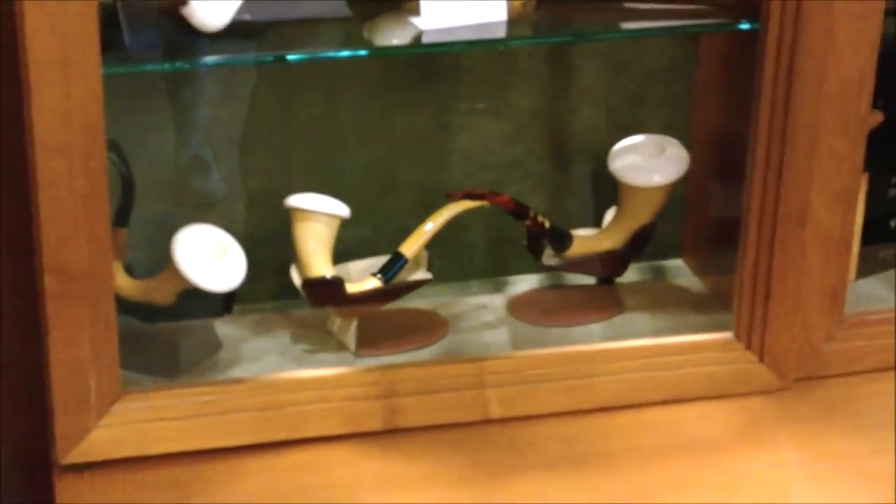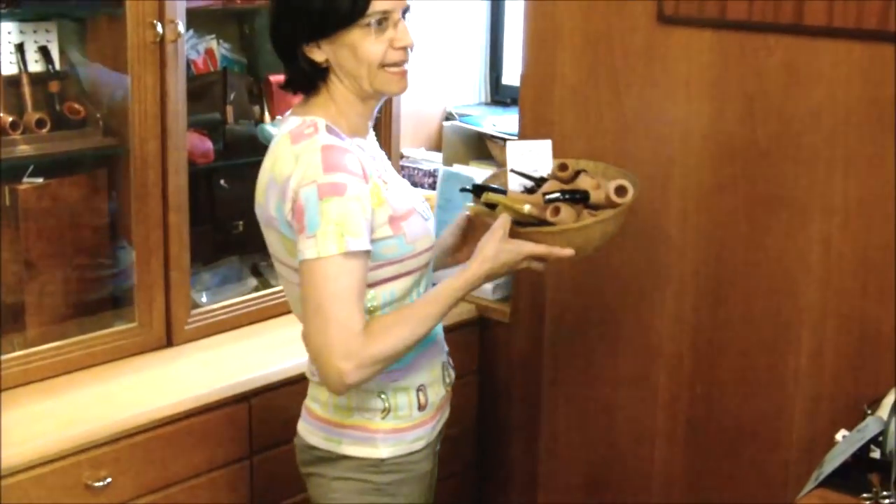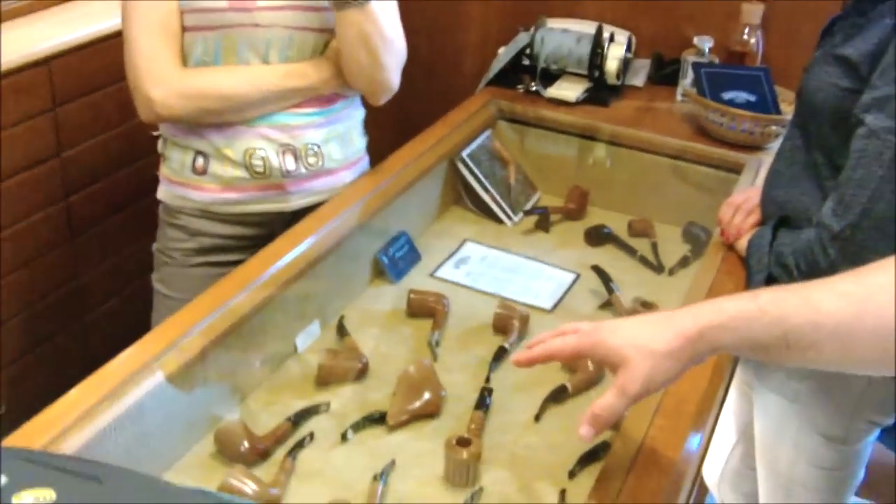The meerschaum and calabash — wow, they're huge. There's more here near the register. These are the autograph series. These are 7L basket pipes — these are very special pieces.